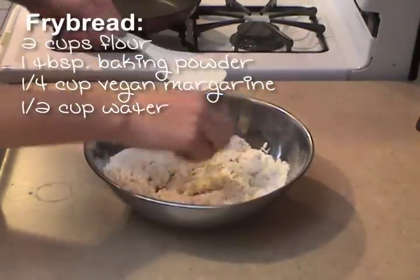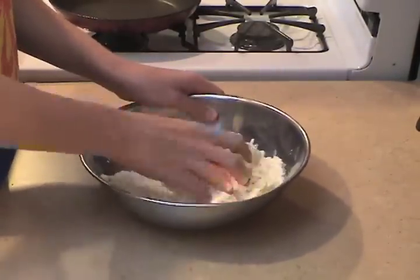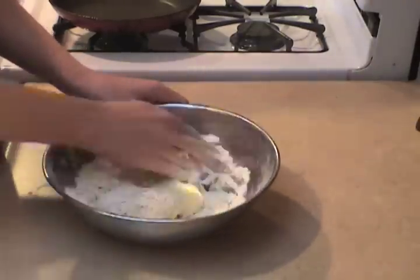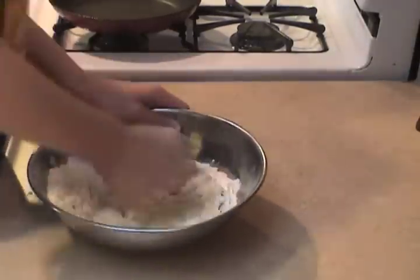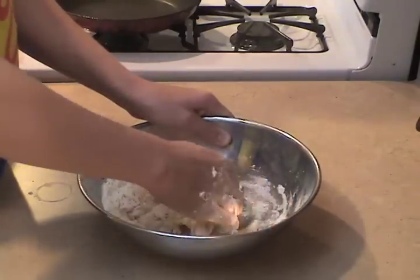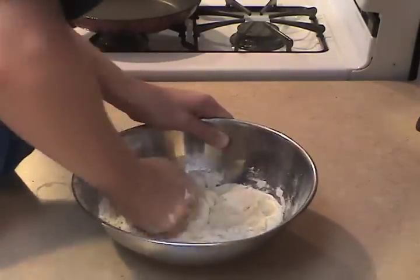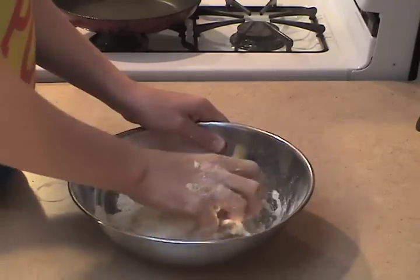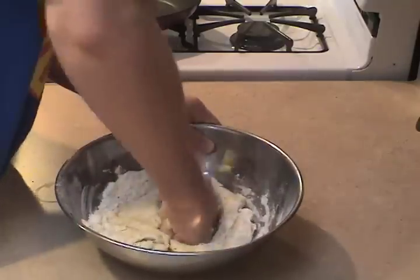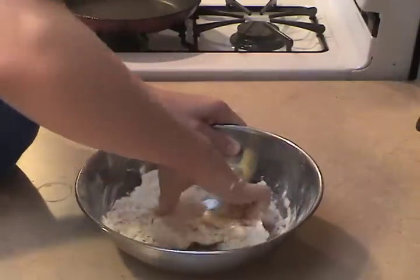Eventually you're just gonna have to use your hands. Watch closely — this is a very important move. What I'm doing is folding the bread over on itself so that the flour is all inside, and then I'm gonna take my fist and mash it in so it's thoroughly incorporated — just like you're kneading bread dough, which it is.